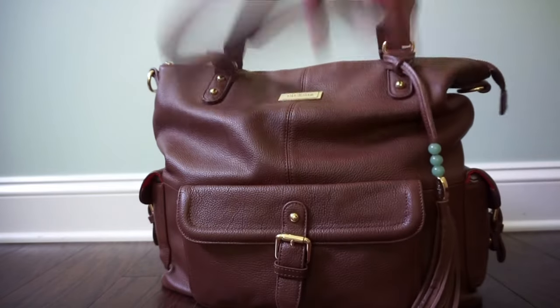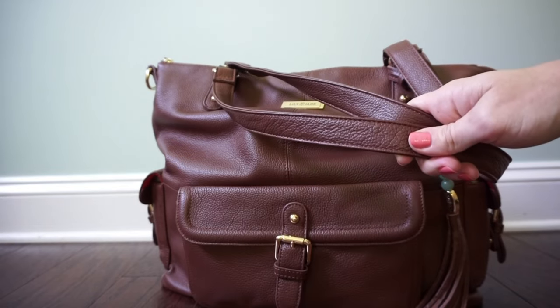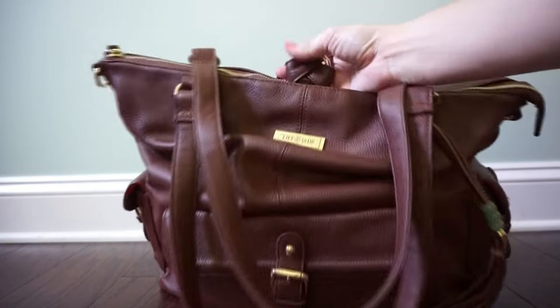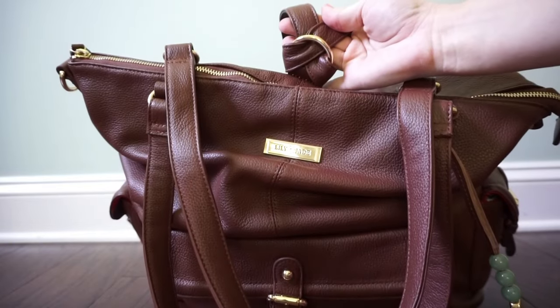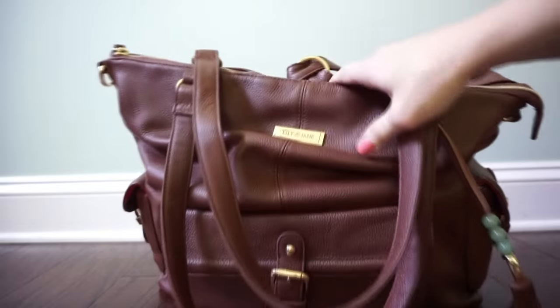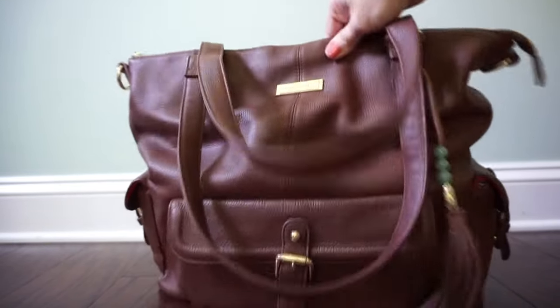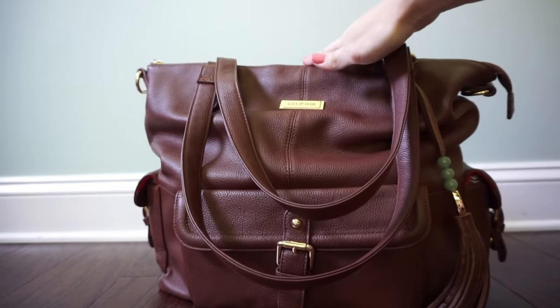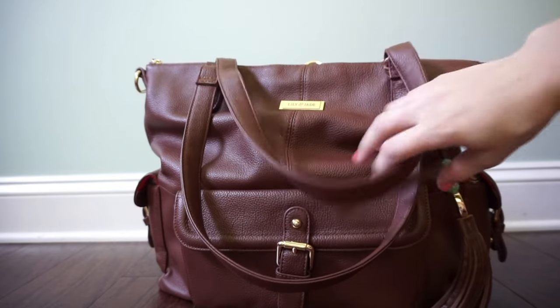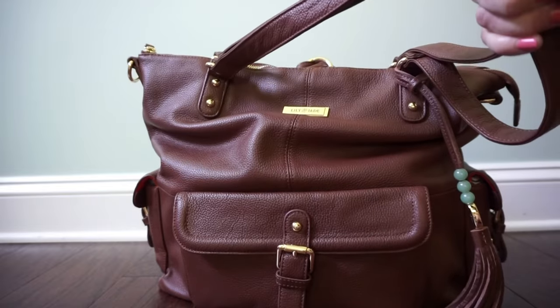On the top here you have two nice long tote straps which are super comfortable. I keep my strap on the back secured at the top so I can just grab and go backpack style whenever I want. I like to be able to have options with my bags — if I already have the backpack straps attached I can just grab it and go, and I love the tote straps too because that's how I grab it out of my car.